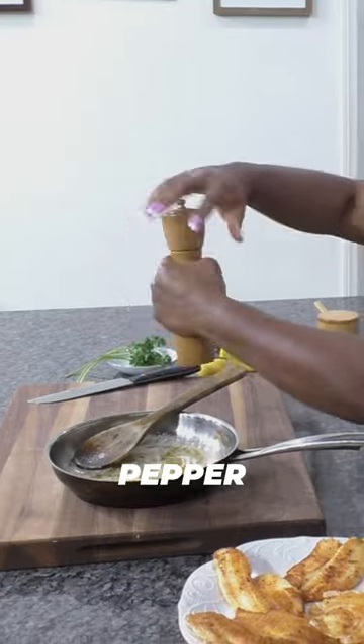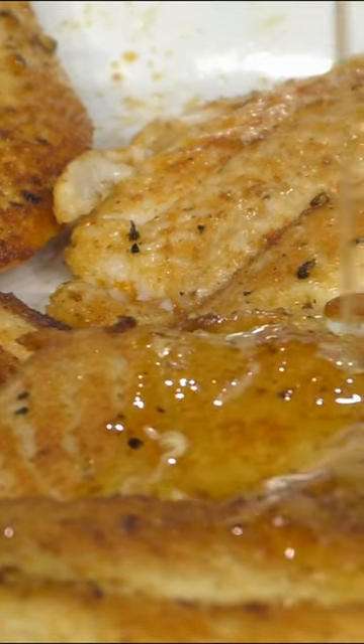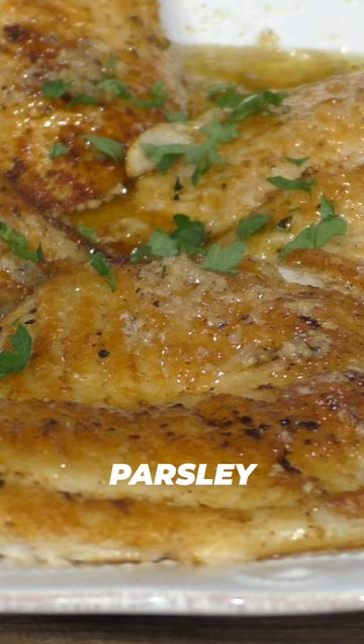Season with salt and pepper. Pour the lemon butter sauce over the fish fillets and garnish with fresh chopped parsley.